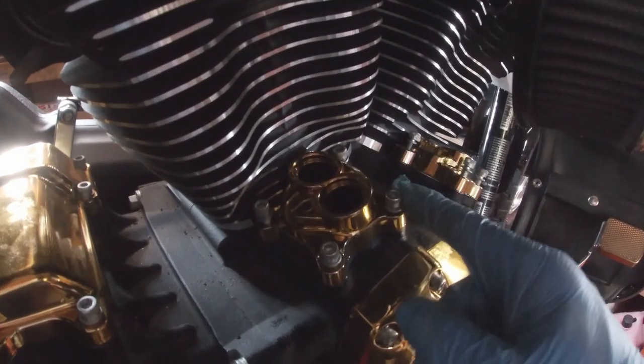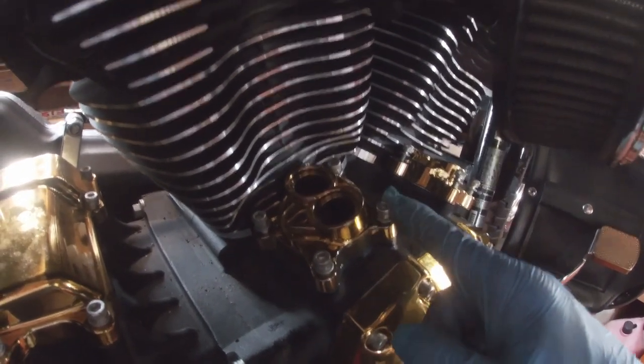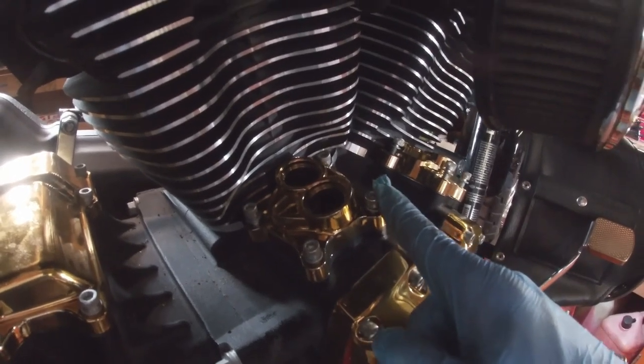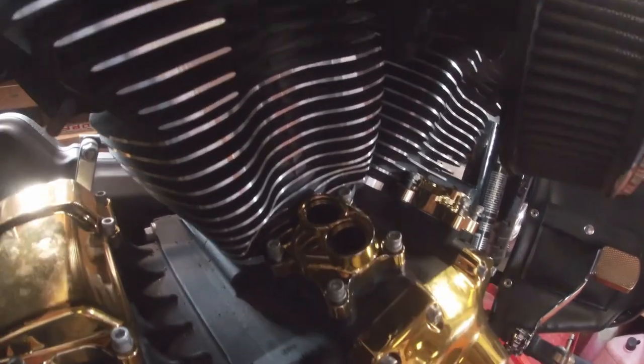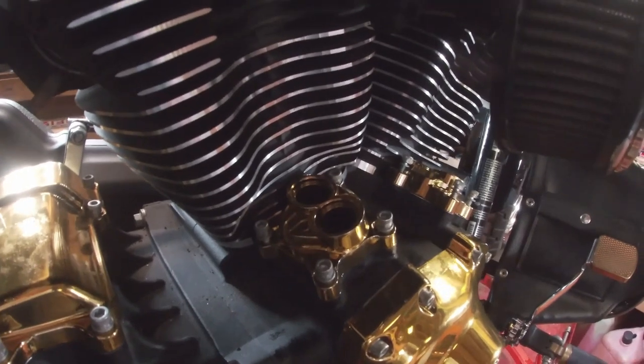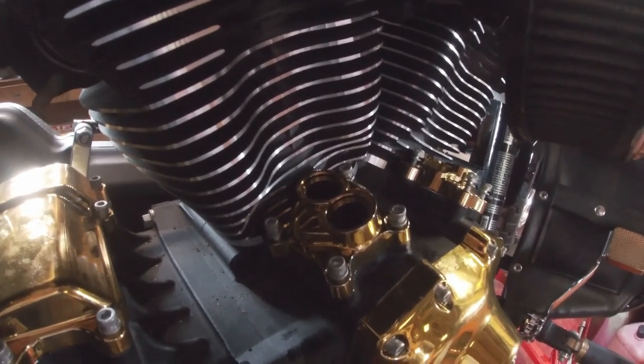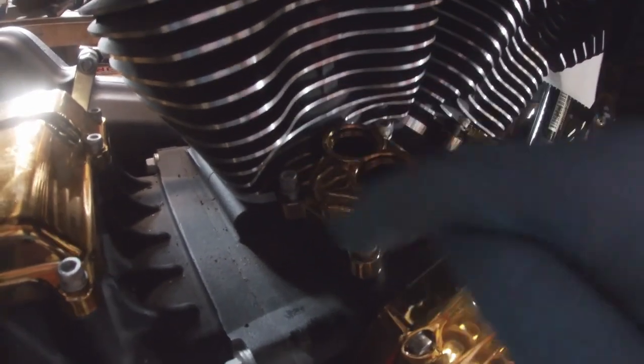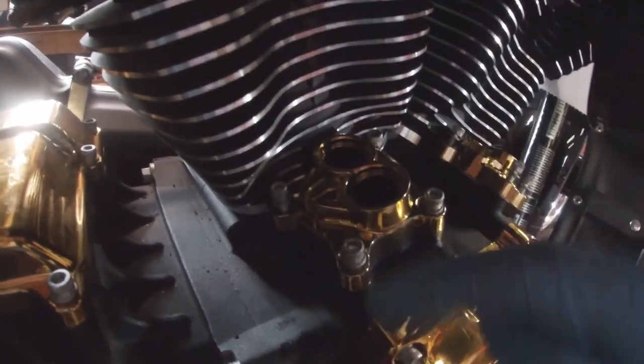The screws I'm not putting any Loctite on, because I've seen too many cases of people breaking them trying to get them out anyway — I don't think they need Loctite. But they do get torqued between 90 and 120 inch-pounds, and they should be tightened and torqued in a crosswise pattern, so not going around, just keep crossing over.